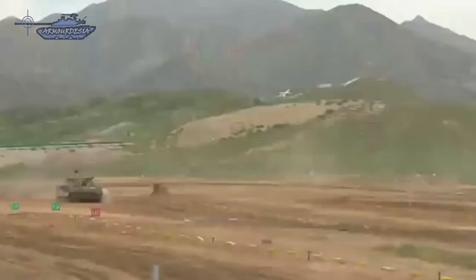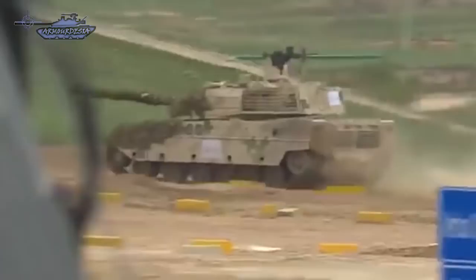The tank also features a passive protection system with a laser detector. The system triggers smoke grenade discharges once the tank is illuminated by a laser beam, reducing the chance of being hit by laser-guided anti-tank missiles.